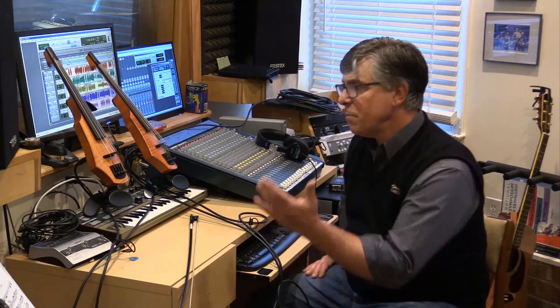I hope that this has been helpful for you. And if I can ever offer you any guidance or help in your journey with NS Design bowed instruments, just let me know — I'd be happy to do it. Everybody take care.